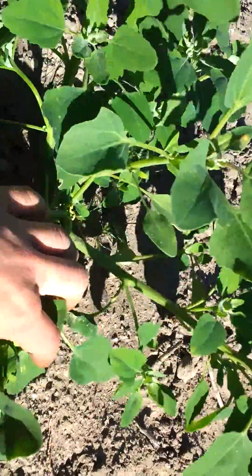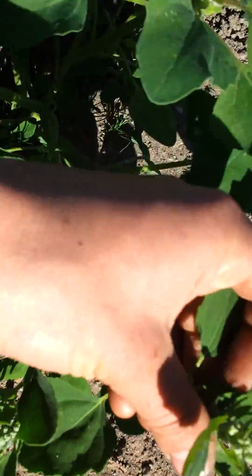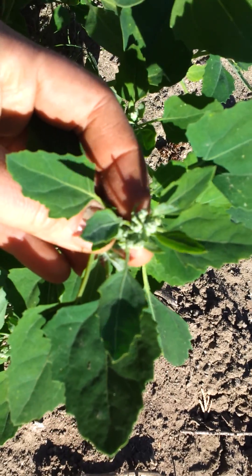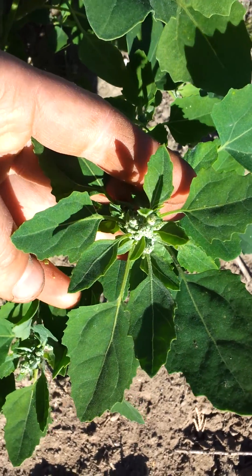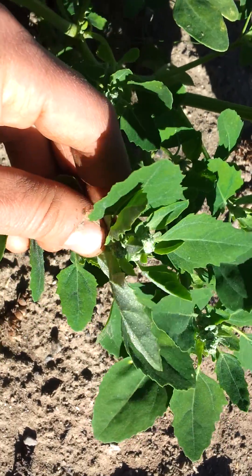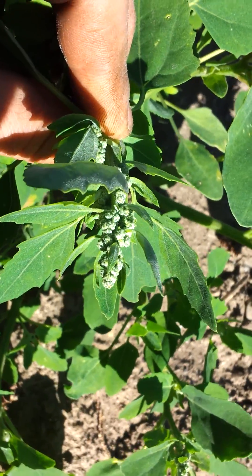That's not always the case, but the telltale sign for me right now is that you've got the seed head producing. This plant's only a few inches tall and there are some seeds there — it's ready to flower and go to seed already, and it's just June.